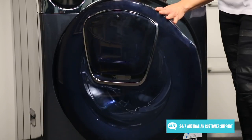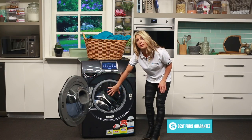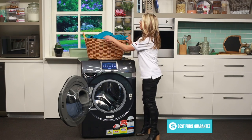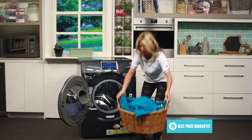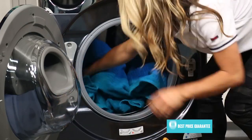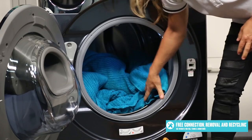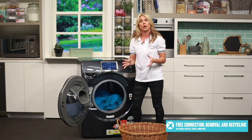You'll notice that the door down here doesn't quite open to 180 degrees, but there is a really large opening and a stainless steel drum inside. This is perfect if you want to do quite a large load of washing — you can fit in a whole heap of towels, or you could even pop in a doona or probably a full set of sheets, so it's perfect for a large load.